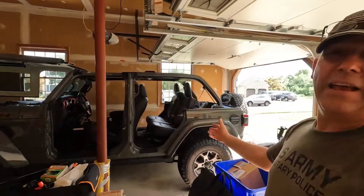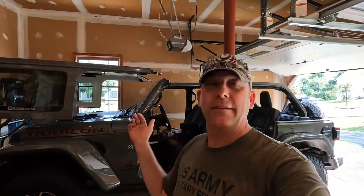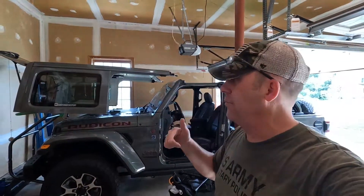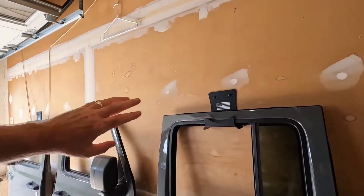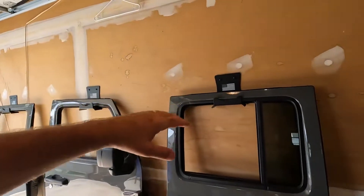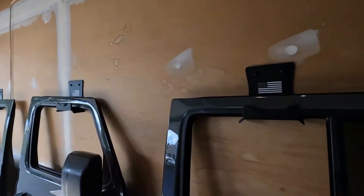Unfortunately, I'm going to have to take all this stuff out of the garage because I have a painter coming in two weeks to paint the entire house top to bottom and do the garage. That means they also have to remove my door because this bare drywall has to get covered. But for the time being, a little bit of storage.